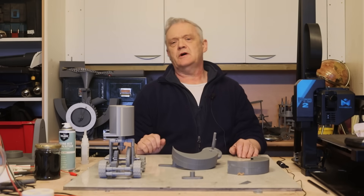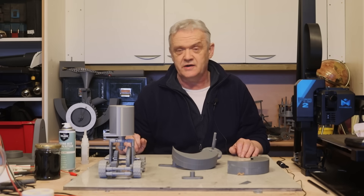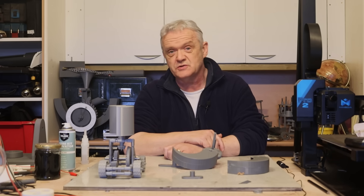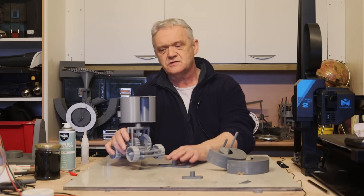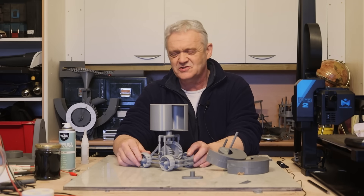Hi everybody! Another wind turbine design that I think is truly impressive is the Harmony wind turbine. The Harmony wind turbine is based on the Savonius turbine, which was a Finnish turbine developed in 1922. Essentially it's just two scoops — here's an example of it in a little wind-driven car we made in radio, around 1967.